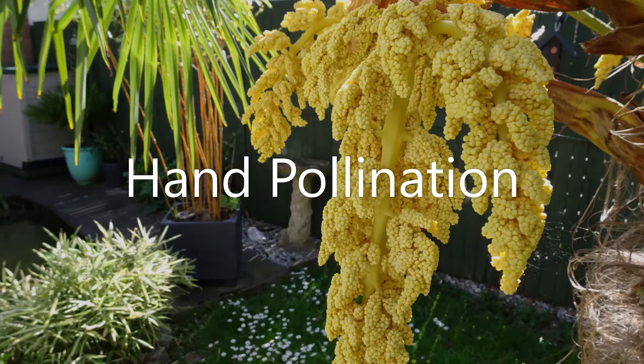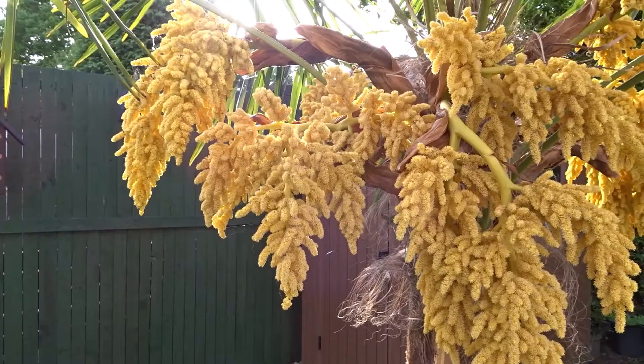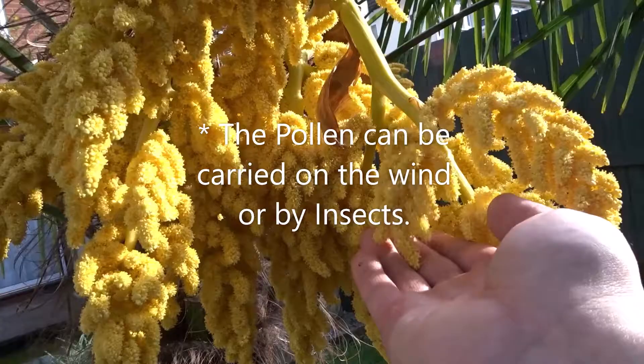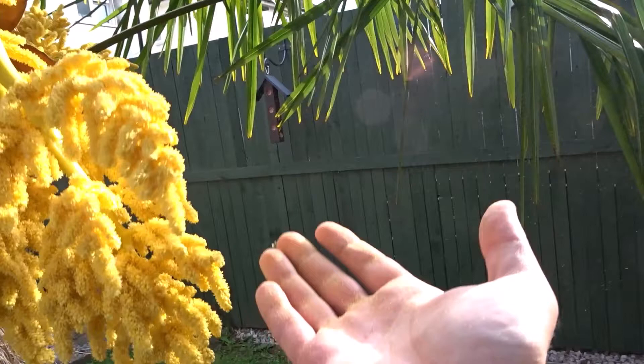Now moving on to hand pollination. To be able to pollinate the female flowers, if you don't have a male near the female and insects can't quite do the job, you can do it yourself. You can see how the pollen floats on the wind.